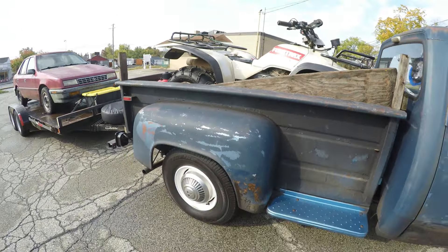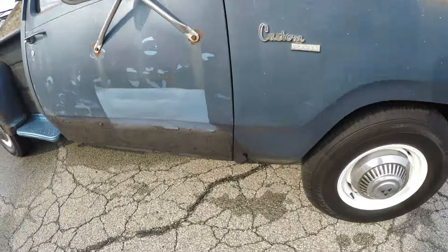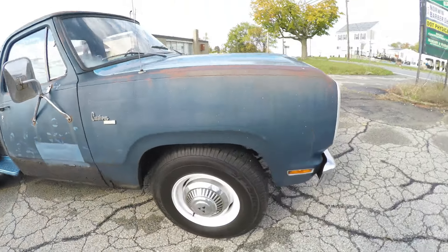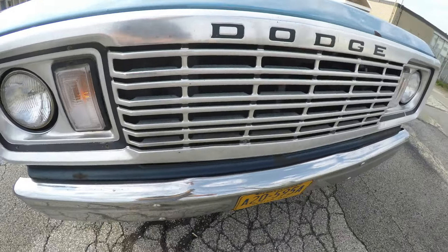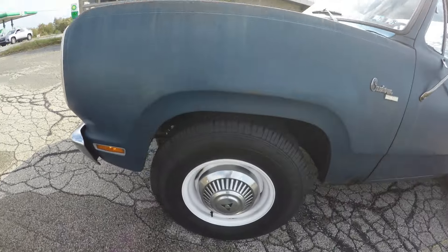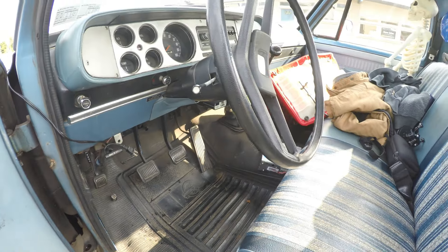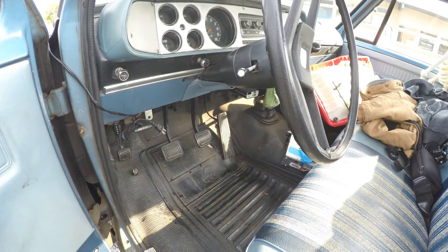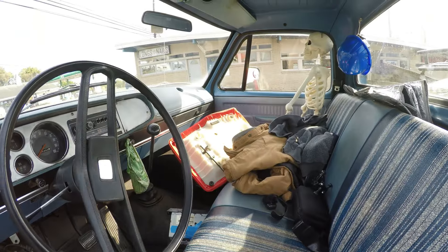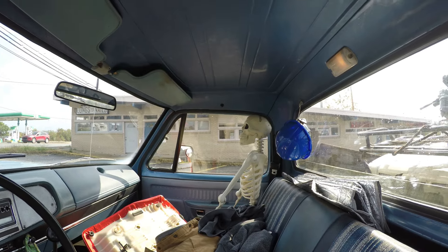I've used this truck for many years to do parts hauling, scrapping, whatever. It's got some rust down the bottom of the fenders, which is typical. The core support is Swiss cheese, but it still holds the radiator and the headlights on — I should throw a core support on there sometime. When I bought this truck, it had only front brakes. I put a brake line on it many years ago, put a floor section in and some cab corners — typical Dodge truck stuff. I've repaired the roof right in the corner there, and for the last six or seven years I've had it inside.